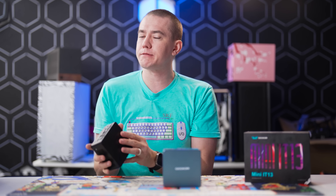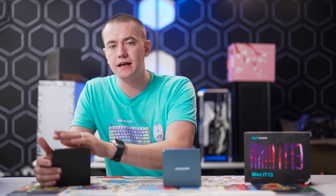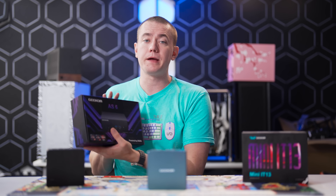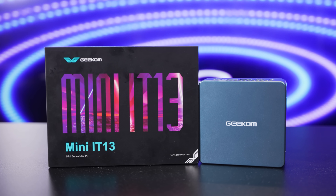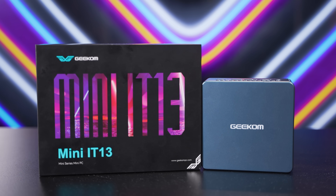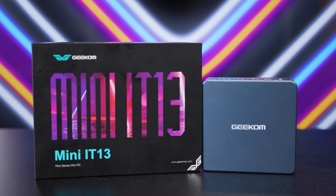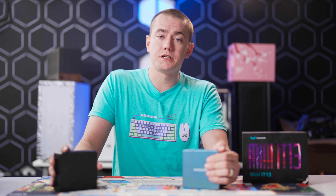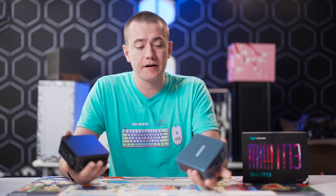Intel and their NUCs were always kind of known to be expensive, especially for the specs you were getting — you were paying a price premium to get it in a compact form factor. With Geekom, that's no longer the case, just like we demonstrated with the Geekom AS6. When making these devices is in the hands of companies like Geekom, you can reduce the price quite considerably. Spec for spec, these things go toe-to-toe in gaming, rendering benchmarks, and power draw — they're remarkably capable devices.